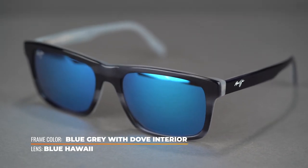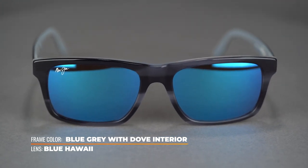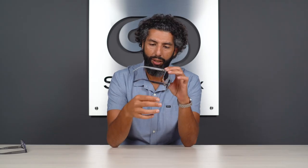These are also RX-able, so you can get them in prescription, which is super rad. Part of the deal with this frame — of course they're stylish and really meant to be for style — is the colors on the frame. There are really cool two-tone colors happening here. This is a really cool black-gray kind of situation — it's almost see-through. It's just a beautiful, beautiful color.